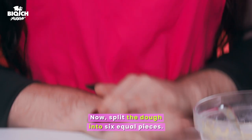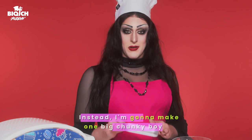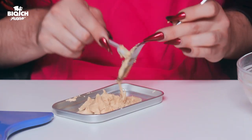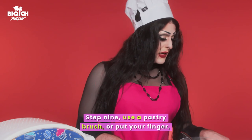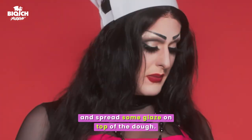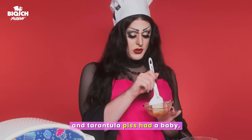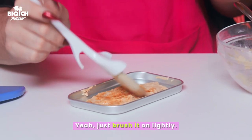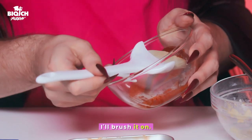Now, split the dough into six equal pieces. I'm gonna ignore all that. Instead, I'm gonna make one big chunky boy right here on this pizza. Step nine, use a pastry brush, or put your finger and spread some glaze on top of the dough. Good thing I have a good old brush. When it starts to look like dialysis and tarantula piss had a baby, you know you're ready to cook. Just brush it on lightly. I may use this to apply other things, like the sauce. I'm gonna brush it on.